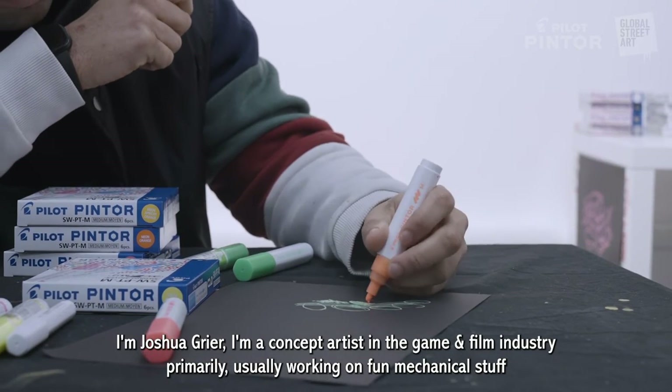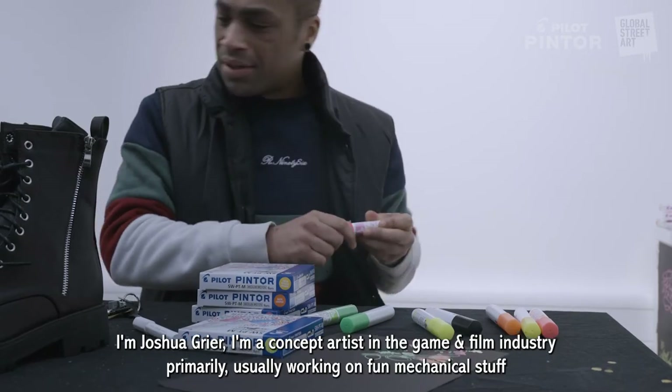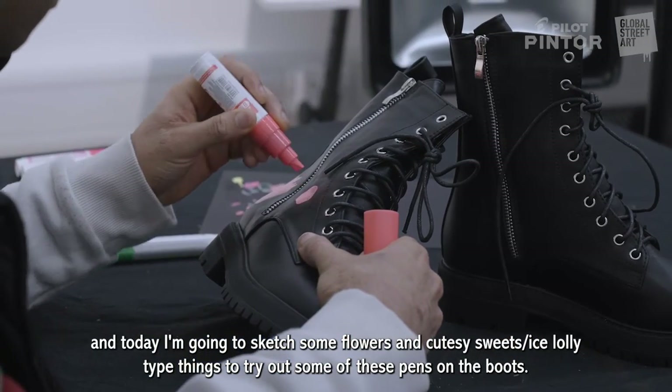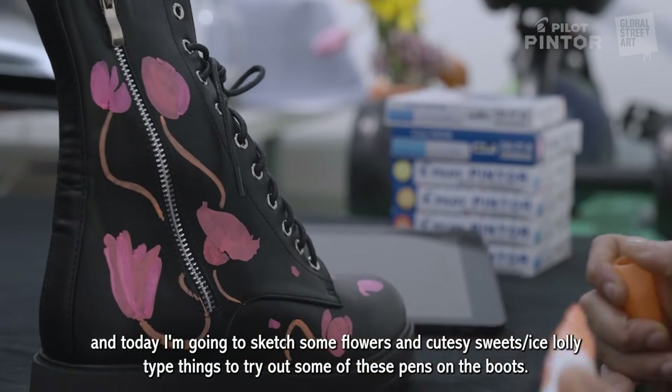I'm Joshua Greer. I'm a concept artist in the game and film industry primarily, usually working on sort of fun mechanical stuff. Today I'm going to sketch some flowers and some cutesy sweets, isolate-type things, just to try out some of these pens on the boots.